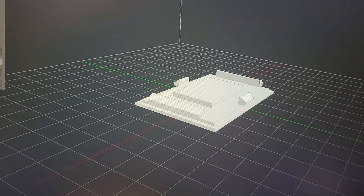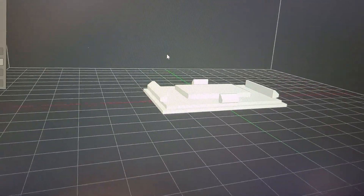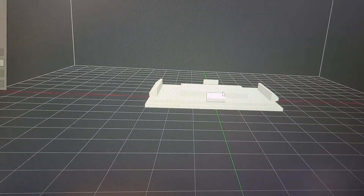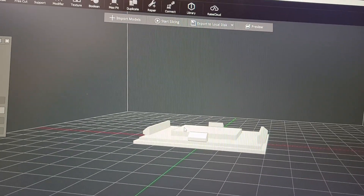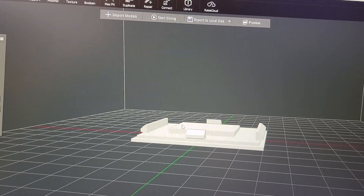This is the insert that I designed for the Holly to mount to, to replace the factory insert in the Dodge. This is it in my 3D printer software, the slicer.